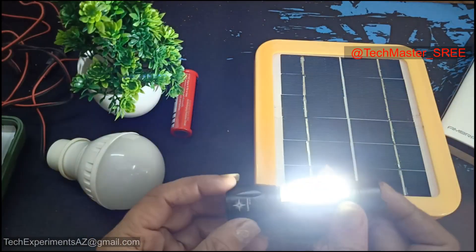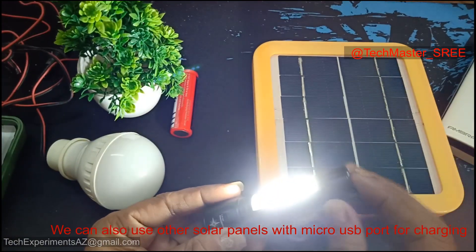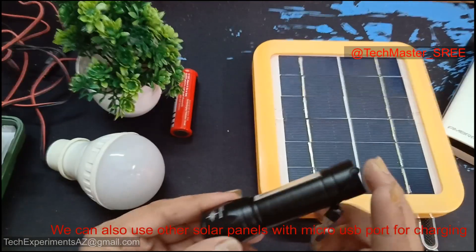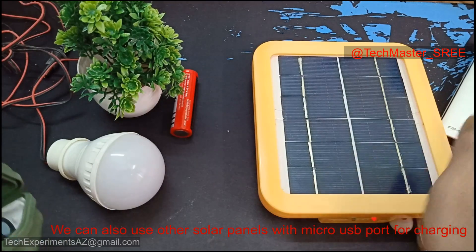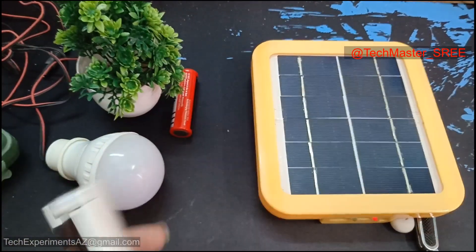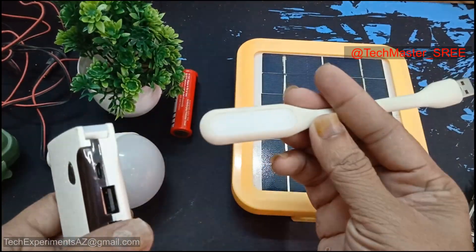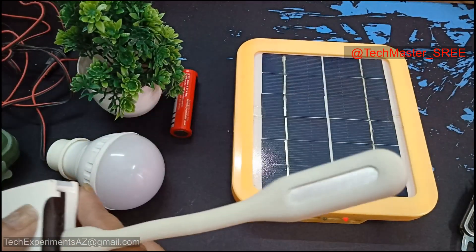You can see this product. I have a 3W USB output port. If you have a power bank, it will be charged with this. If you have a power bank, you can connect with this.